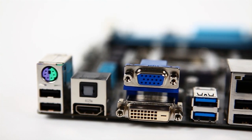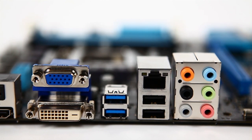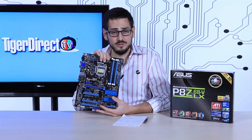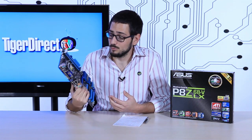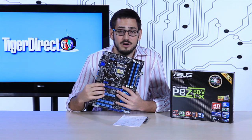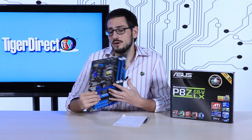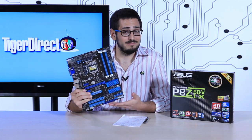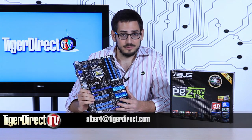It's also important to note that this board uses LucidLogix Virtu, with dynamic switching between integrated and discrete graphics modes. It also has a UEFI BIOS — all those modern features you're seeing on current motherboards, this one has them. It's a great board if you want to build a gaming or media center system, since it has HDMI and onboard graphics, but you can also load it up with CrossFire X dual cards or one powerful NVIDIA or ATI card. Really nice board at a great price — feel free to email me with any questions.